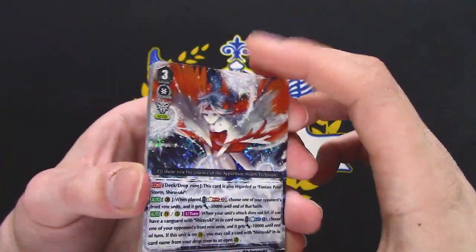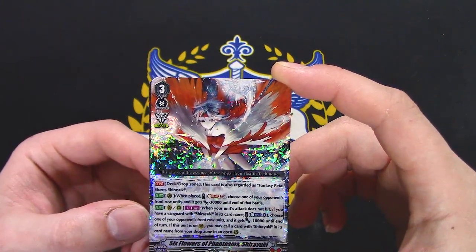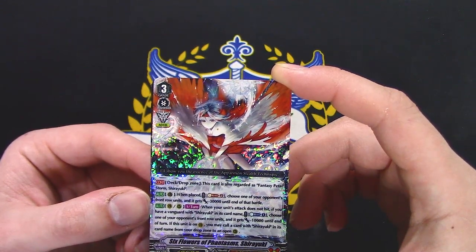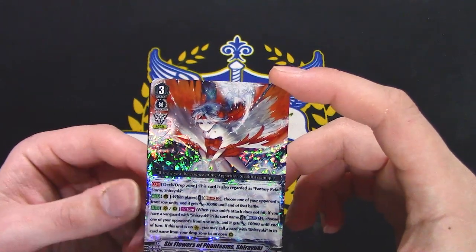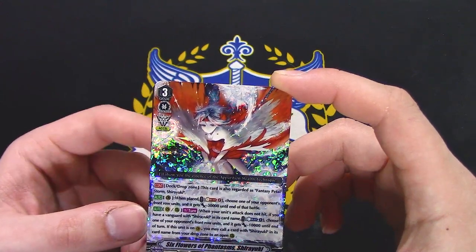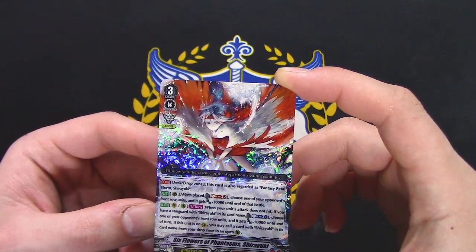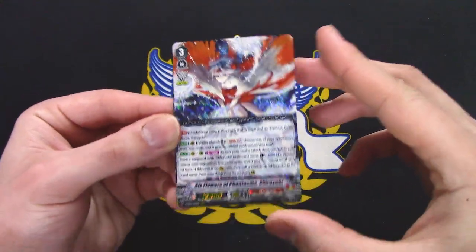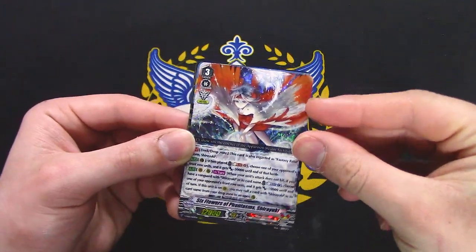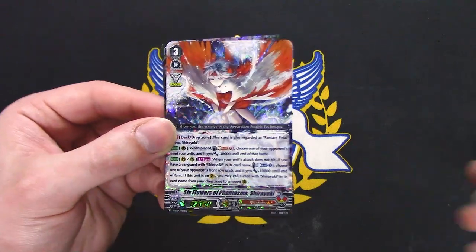Shiryuki — deck or drop zone on this card is regarded as Fantasy Pedal Storm Shiryuki. When placed to guard circle, Soul Blast 2: choose one of your opponent's front row units and it gets minus 30k. Vayner Rear: when your other unit's attack does not hit and you have Vanguard Shiryuki, Counter Blast 1 — choose one of your opponent's front row units and it gets minus 10k. In a turn, if this is on Vanguard, you may call cards of Shiryuki's name from your drop to an open rear. Continuous board control in terms of power, and being able to continuously hit your opponent repetitively — it uses a lot of resources, so hopefully you can manage all that soul, but Shiryuki's really good.